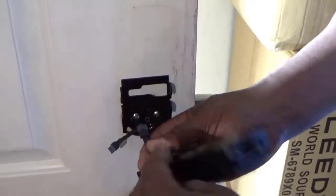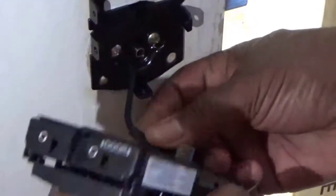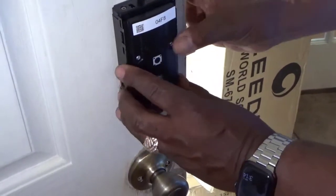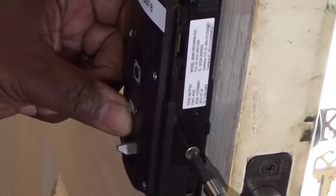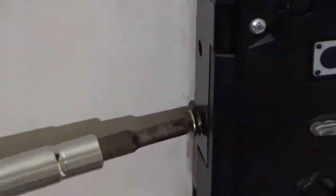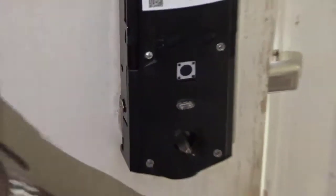Now take that cover off. You see that triangle port - make sure it's pointing up. Go ahead and plug it in; it's all one direction. You'll see the little white symbols - just line those up and snap it in place. It should slide right on. Then take your two screws and put them at the bottom just to hold it in place. Don't over-tighten and break anything.